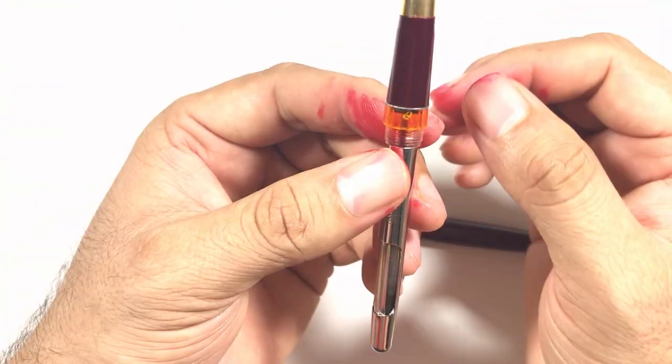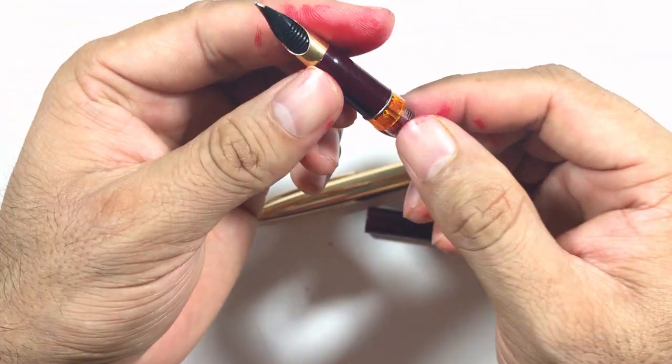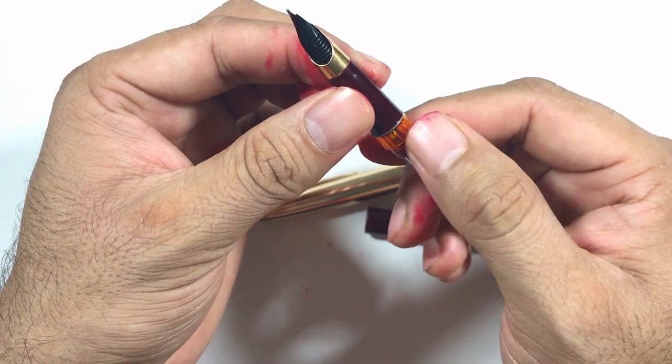Some pens unscrew easily, some pens don't — they need special tools. I would recommend that you don't attempt this, because if you push too hard this part can be broken, and once this is gone, your pen is gone.